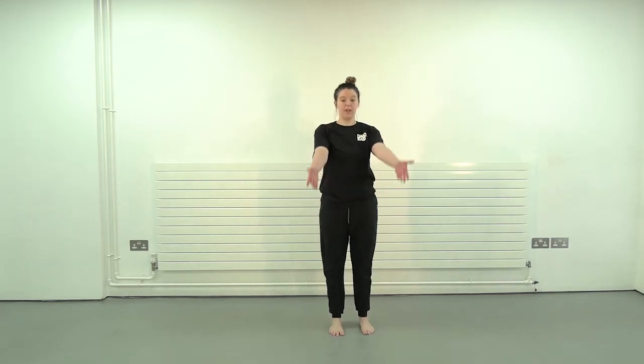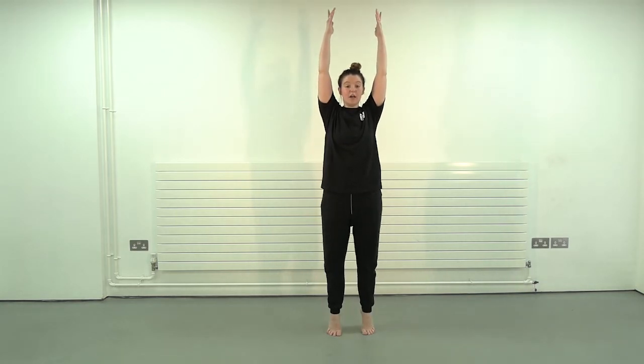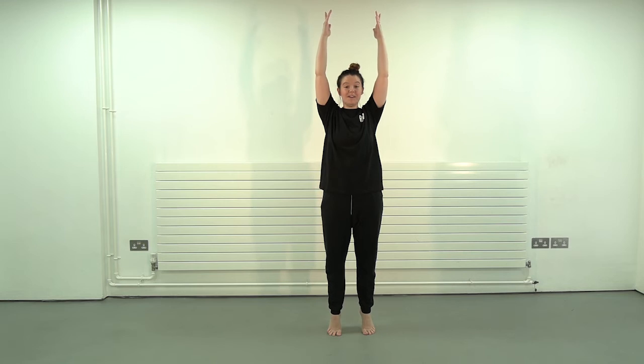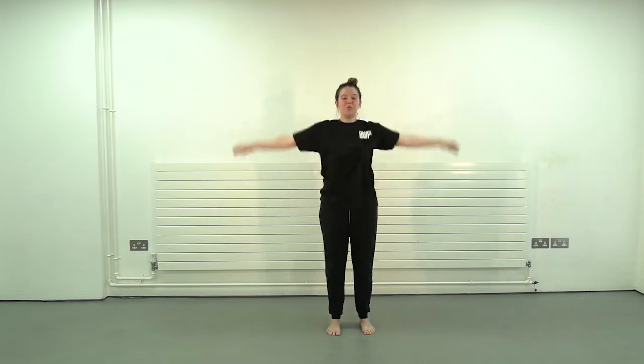We're going to bring our arms up with our pliés, into a rise — up and down, up and down, up and down. Hold at the top. Arms out to second, everyone — try and get that balance, bring that heart rate down. And then lower. Wonderful, wonderful everybody.